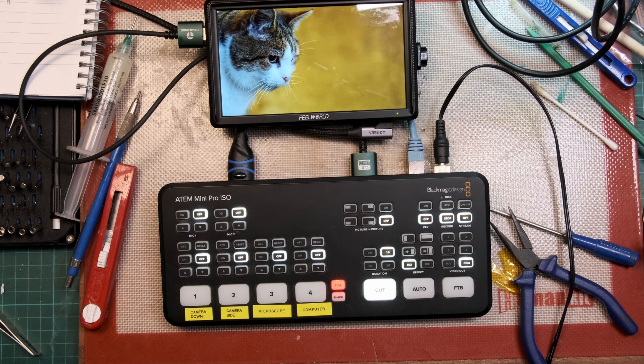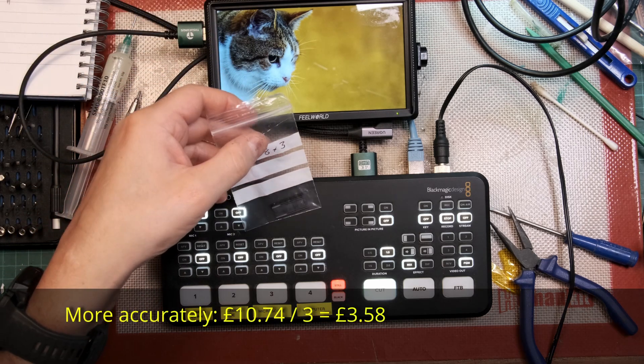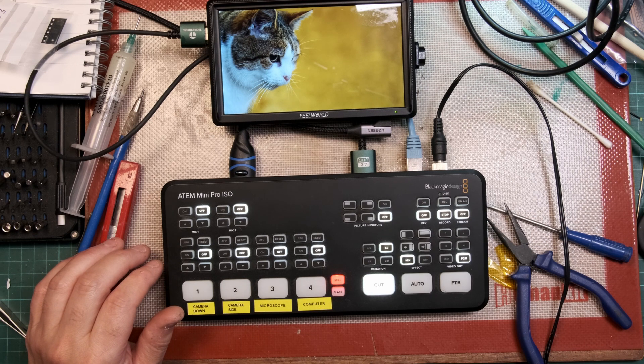So, repair cost: I'm going to take the cost of all three chips. I've still got two left. Cost to repair: ten pounds. I don't do many chips like that. Excellent. Thanks for watching.